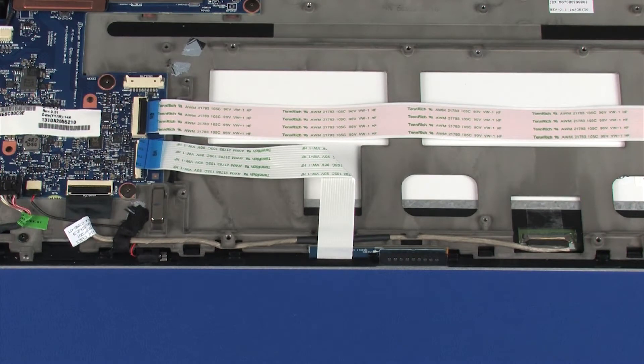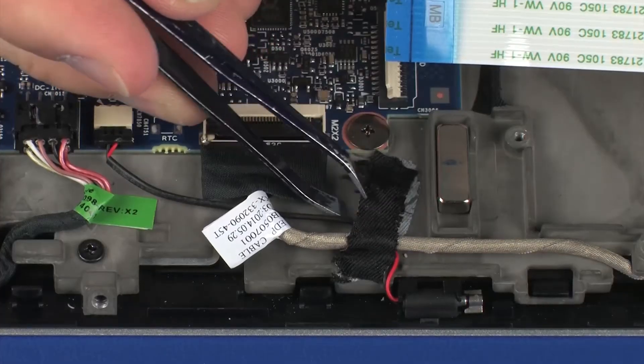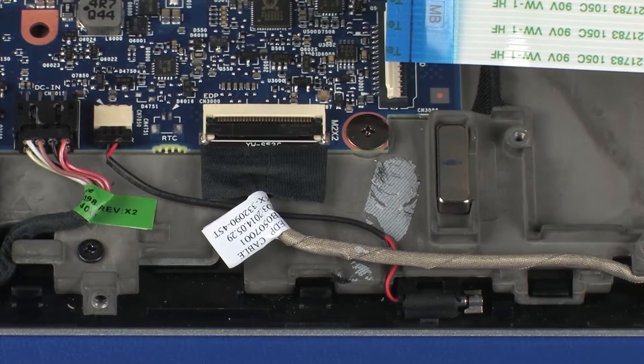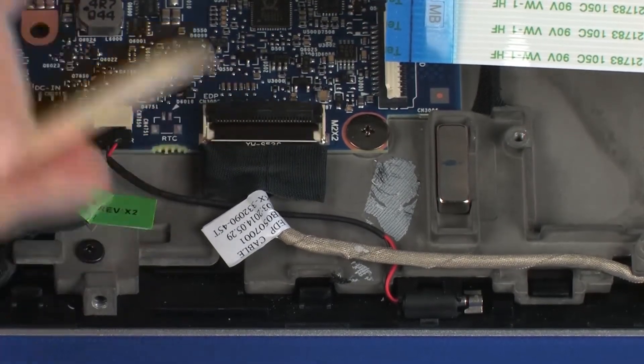Make careful note of the routing of the display panel cable for later replacement. Remove the retention tape that secures the display panel cable to the display panel assembly. Using minimal force, lift the locking bar up on the display panel ZIF connector and disconnect the display panel cable from the system board.